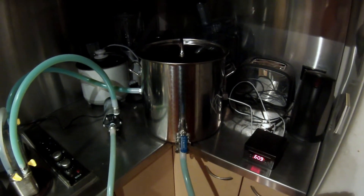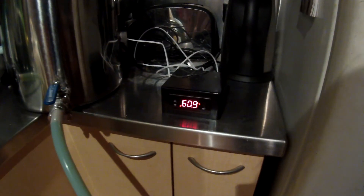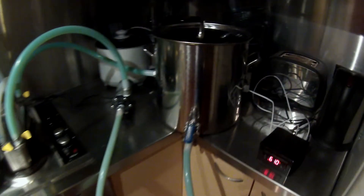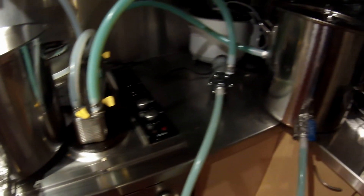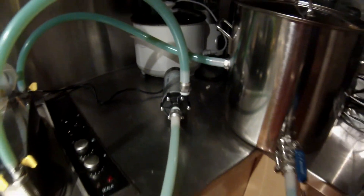So the first vessel I've got here is the boiler. It's hooked up to a temperature controller and you can see I'm on 61 degrees now. It's heating up glycol and pumping it through the water side of the heat exchanger just over here. These mag drive pumps are fantastic - they're excellent.